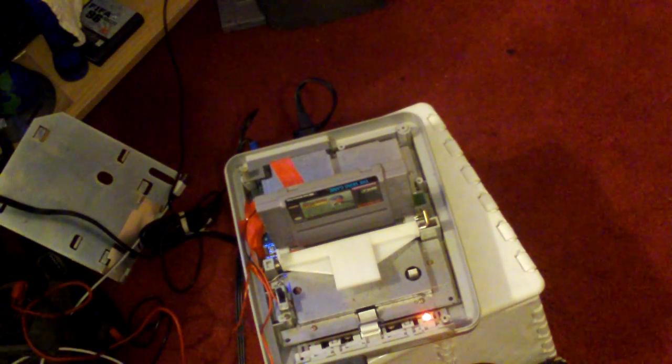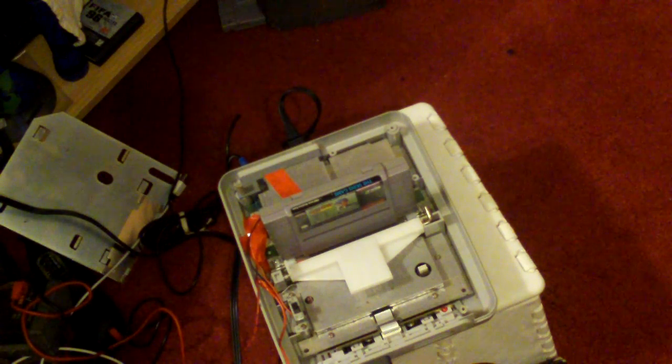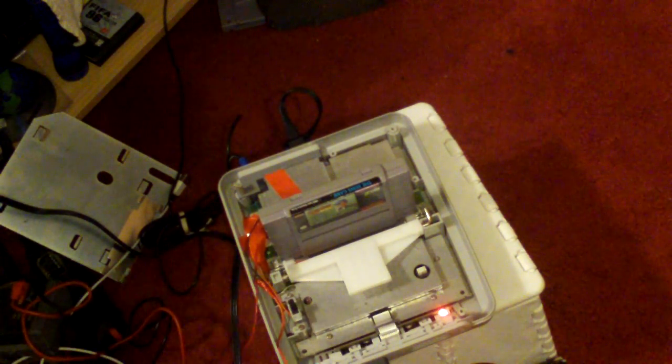Just turn off the SNES here. Turn the SNES off, flip the switch again, re-engage the region lock, turn on the machine. Nothing — confirmed it's locked out when the switch is back on.